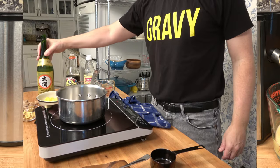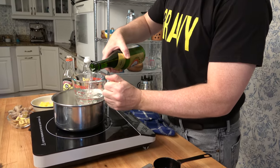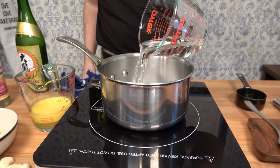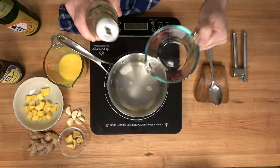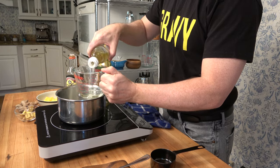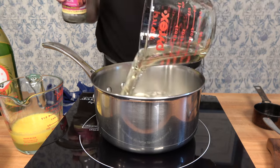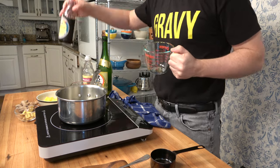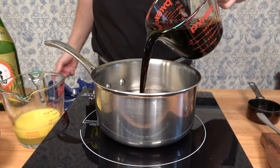Let's put everything together and make the teriyaki sauce. Grab one cup or 250 milliliters of sake and put it into a saucepan over medium to medium-high heat. Next, add half a cup of mirin — that's 125 milliliters. A quick word to the wise: if you have a very high-sided saucepan, you'll definitely want to use it, and I'll tell you why in just a minute.